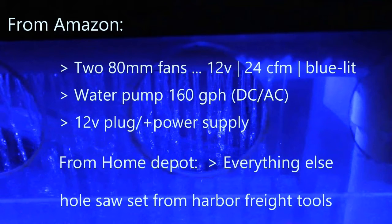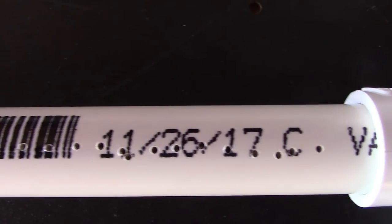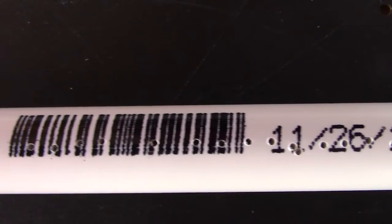Fans, water pump, and power supplies from Amazon. Get everything else from Home Depot. I had the hole saw set for a while — got those at Harbor Freight. Here's a quick shot of the underside: notice the holes — 1/16th inch holes, about 35 of them along each of the three pipes.